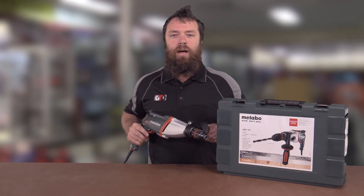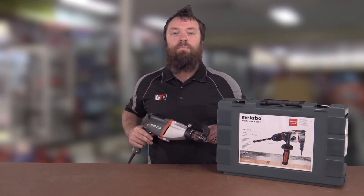If you want to check the SBE 751 out, jump on our website gettoolsdirect.com.au.